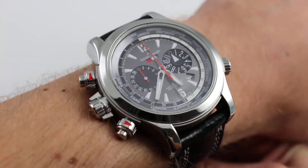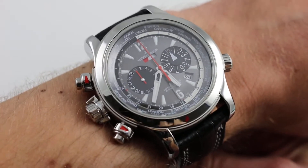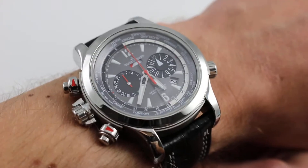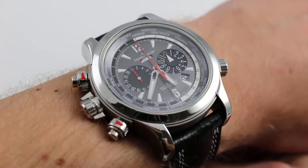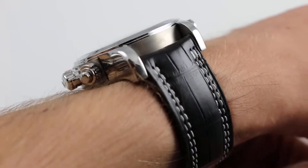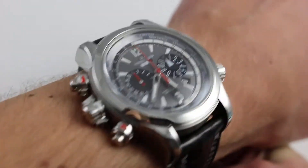The case itself is 46.5 millimeters across the broad of the case — that is, across the round portion — definitely not including the outcroppings of the crown that controls the World Time chapter ring, or the compressor crowns on the 9 o'clock side. The watch is a robust 16.5 millimeters thick, and from lug to lug, it's a substantial but not overwhelming 55 millimeters.